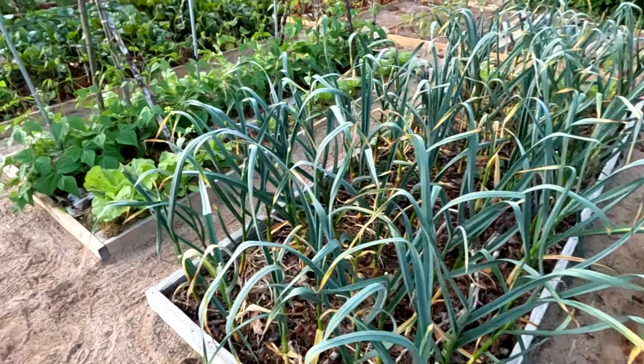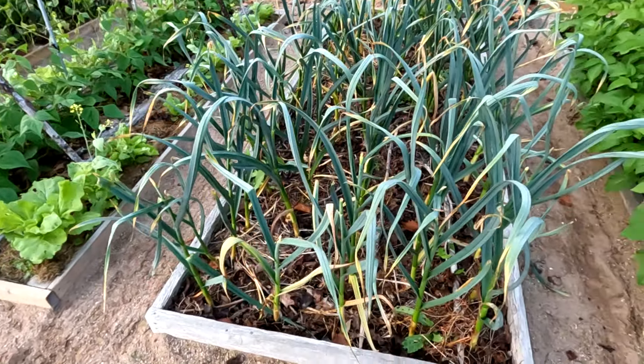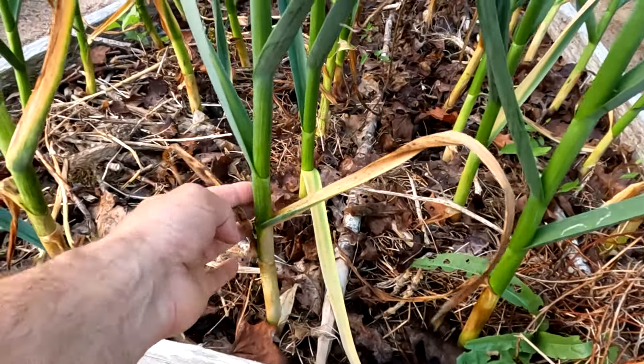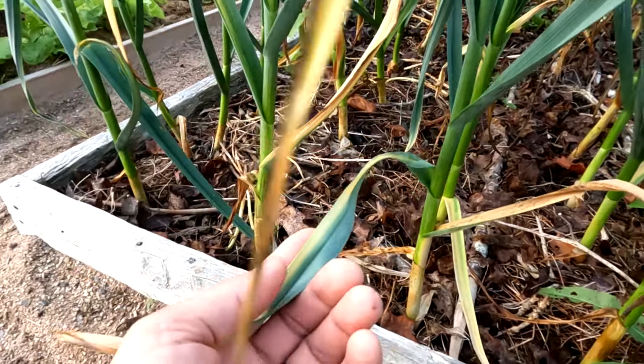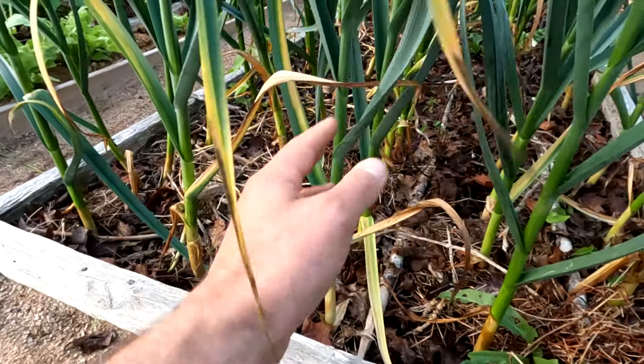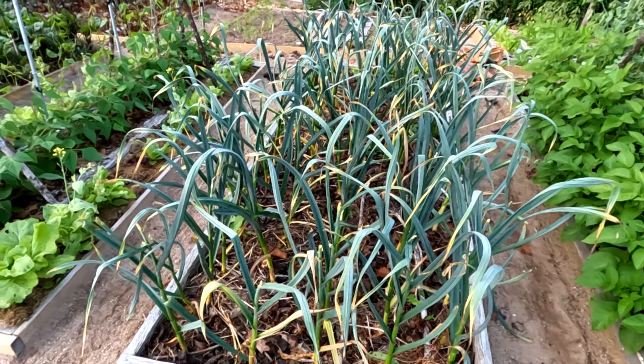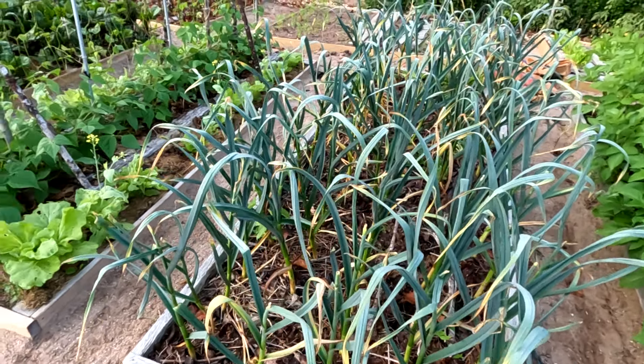Here I've got garlic, close to maturity. Like they say, when you've got four yellow leaves, they're ready to be harvested. These are almost there. I usually harvest garlic in early August, and these look like they're on schedule for that.